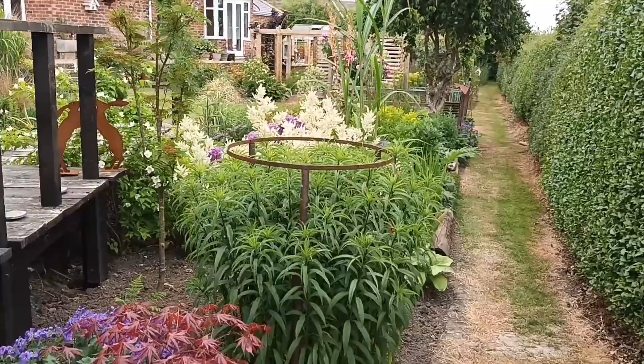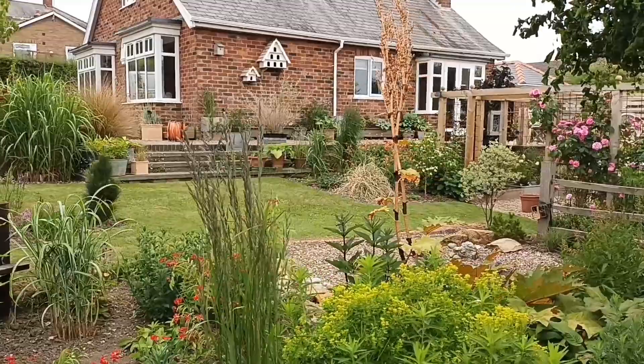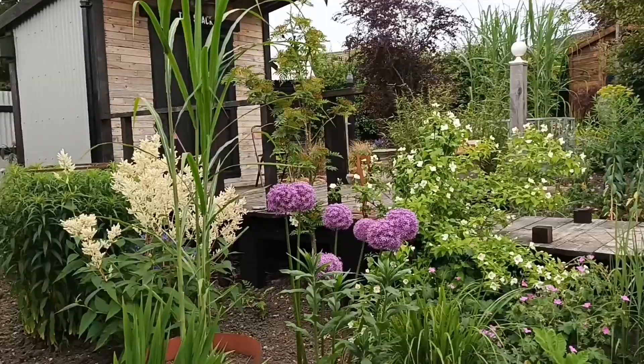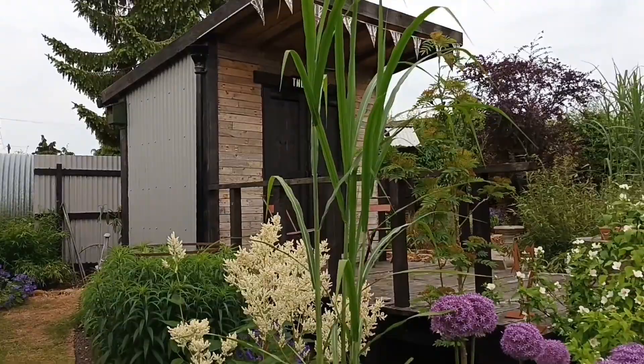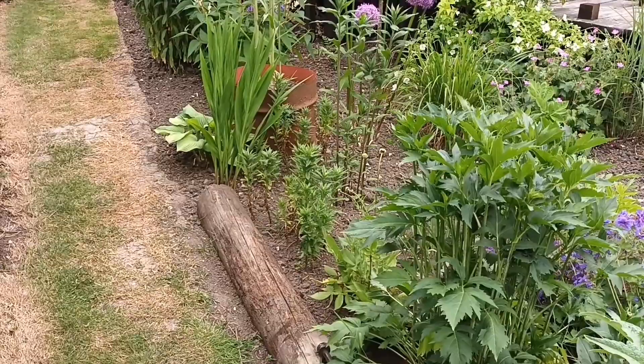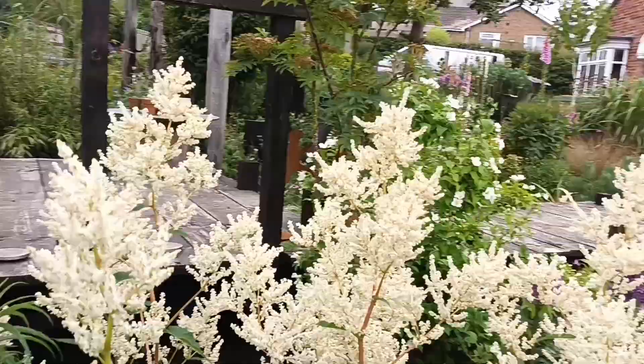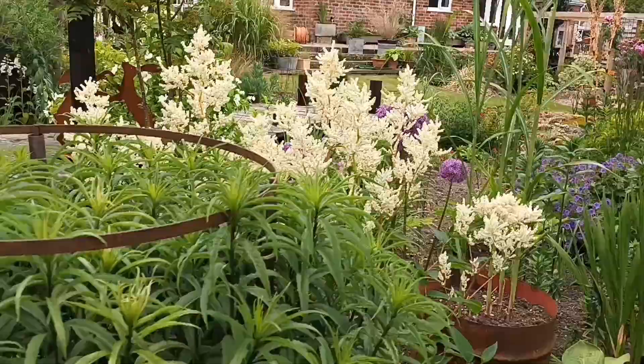As some of you will be aware, I'm an ornamental grass fan, and up at Grassy Bottom I've got quite a number of ornamental grasses of all shapes and sizes. But today I want to talk about some of the bigger perennials that I grow to sort of compete with the grasses. I will mention the bigger grasses as we go around, but I also want to show you plants with bigger leaves as we go.